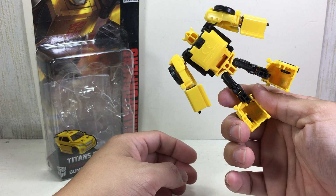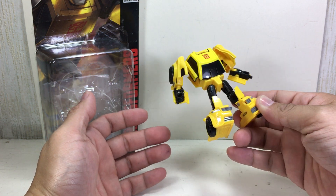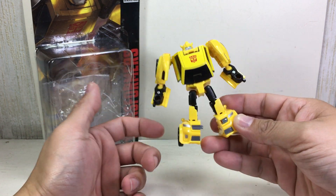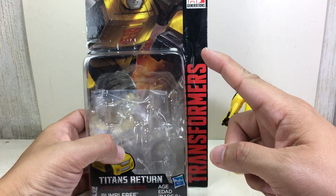I'm hoping Takara does a better job with this one, because even on camera you can already see the different gradations or shades of yellow that this figure has, which is not even close to the Bumblebee yellow that we're so used to.